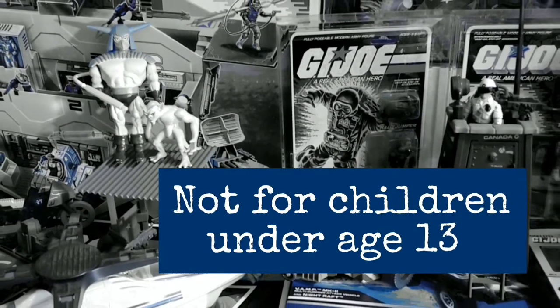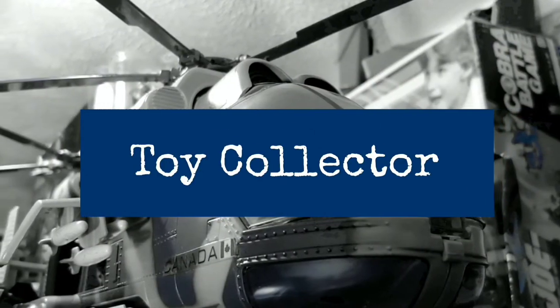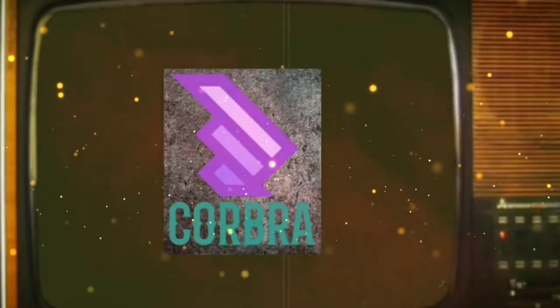Let's get started. First thing you're going to want to do is get these two apps for your phone: Stop Motion Studio and PowerDirector. You're going to do all your work on Stop Motion Studio first — take all your pictures — and then when you open up PowerDirector, you can import all your stop-motions from the other app and then video edit.